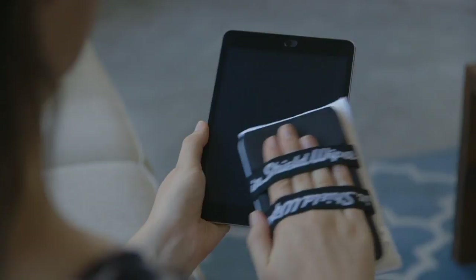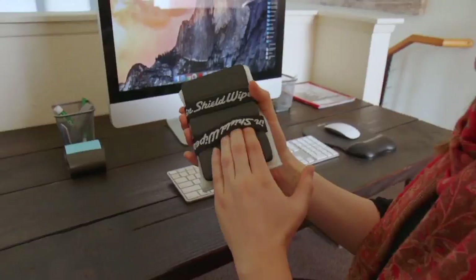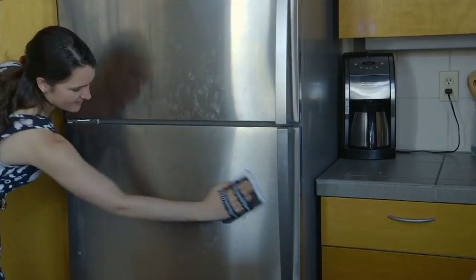Doesn't this look like a really cool tool? The reality is we all get smuts on the inside of our windshields in the car. All of our electronics haven't helped us — the phone, the tablet, the TV — get fingerprints and dust marks. How do you get those off? This is called the InShield Wiper.